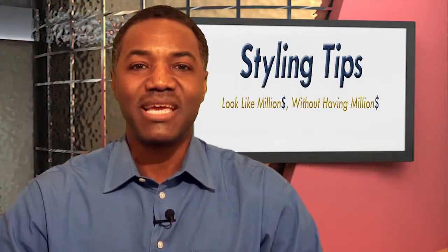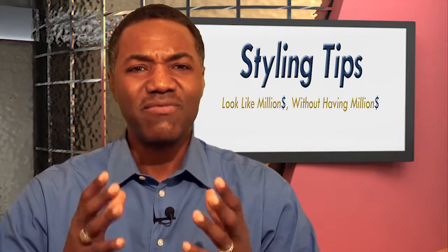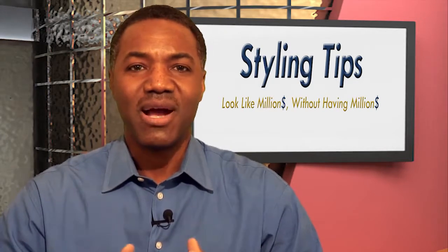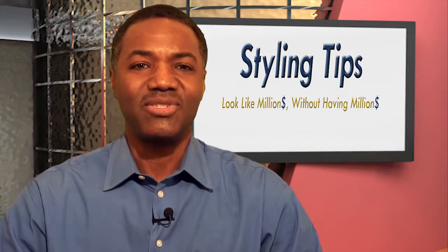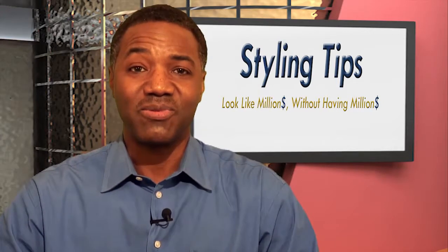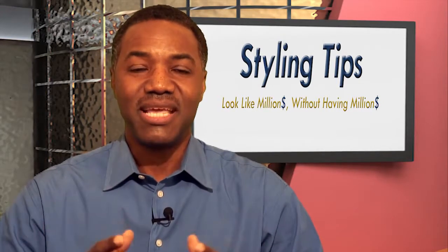I am so excited about starting this internet show. I've been getting some great responses and great comments about how the show is fantastic — just talking about basic styling tips and helping as many men as possible, younger men, not so young. It's just been fantastic.